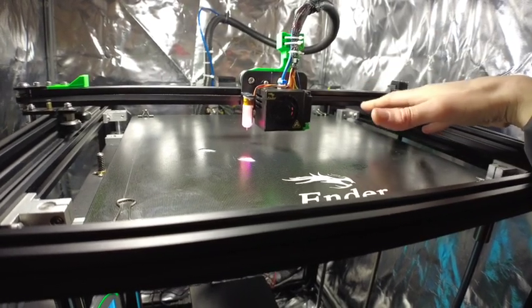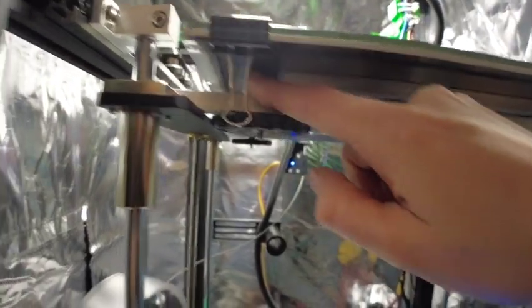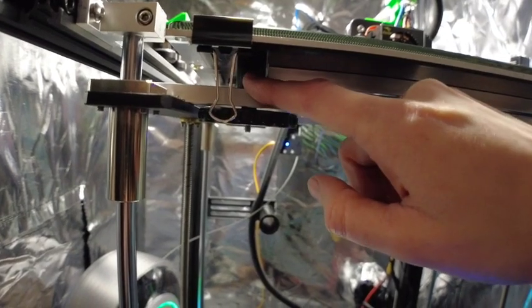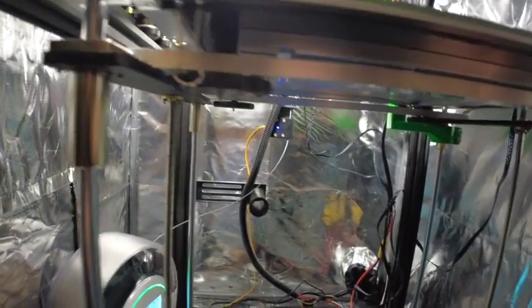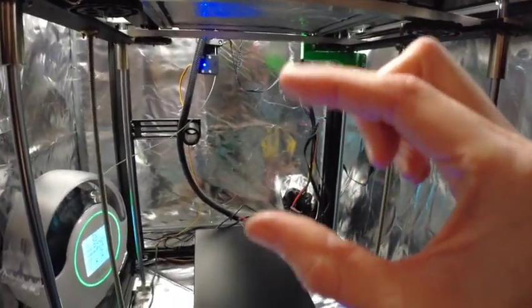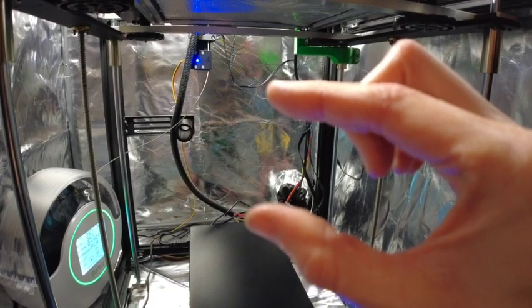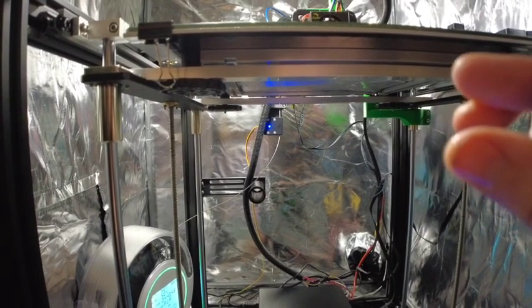First off, let's go to leveling. With this machine it came with little springs, which are stock, but I've changed those over to little silicone washers on every side. With the springs you tend to find there's a little bit of movement and it will change your leveling over time, whereas the silicone seems to be more rigid and you don't get that fluctuation.